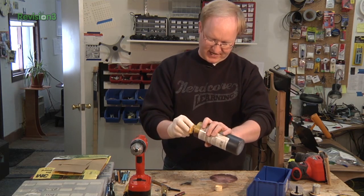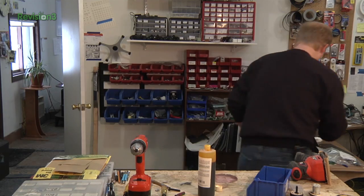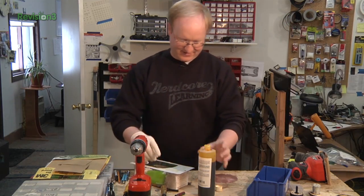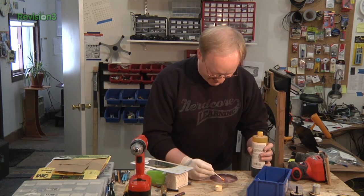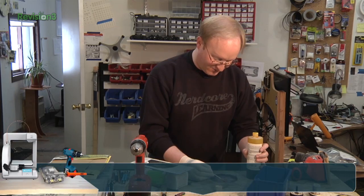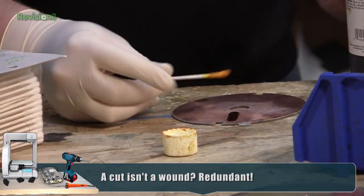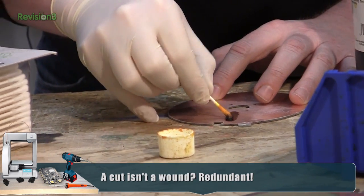I'm going to try some PCB etchant on it. I'm going to use Q-tips rather than a sponge. This stuff looks like iodine — do not use this on your cut or wound. We just need to remove enough copper so that we don't have a short on the other side of where those vias are going to be.